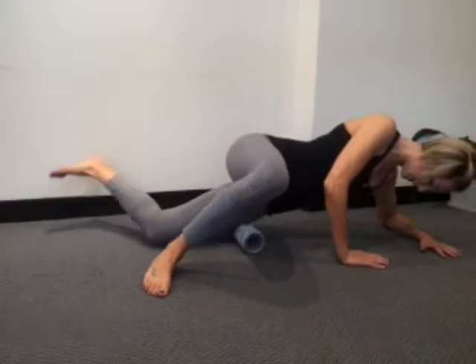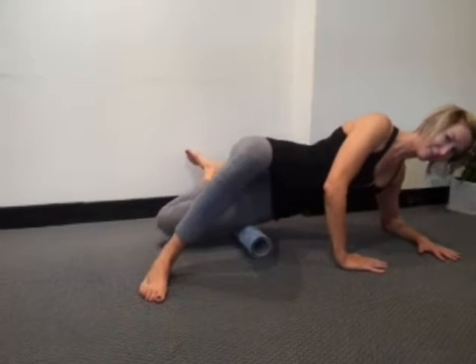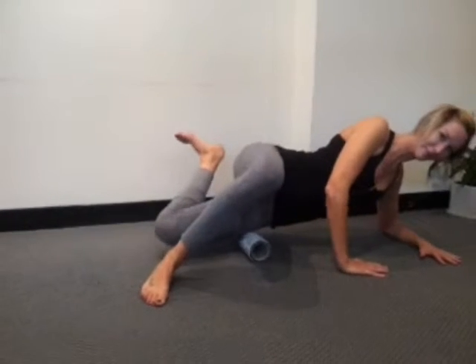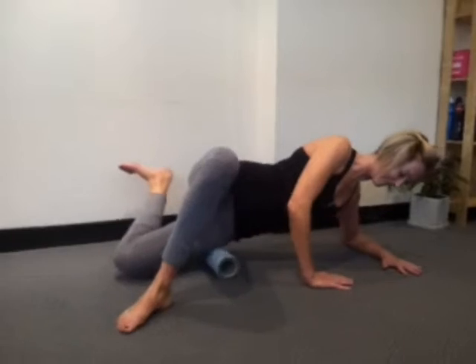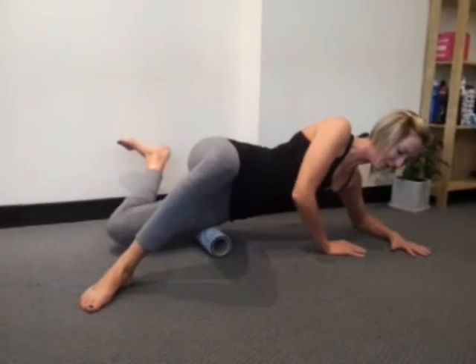Once again, bend your heel to your backside and keep rolling. Take your foot up to the ceiling a little higher — that's the angle. So if the foot's too far to the floor, it's not going to work effectively. You need to get the foot higher to the ceiling.